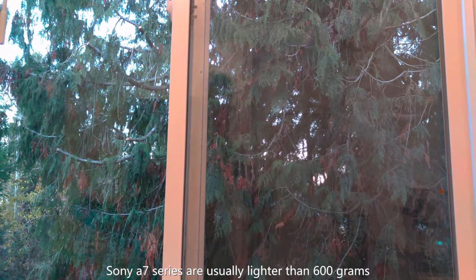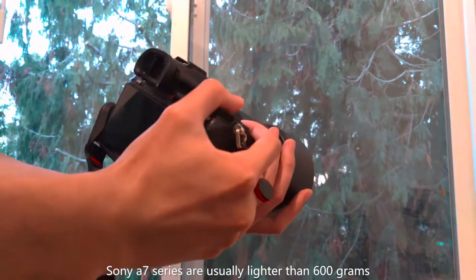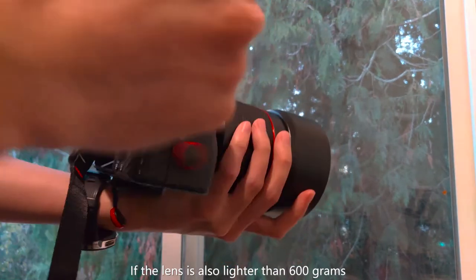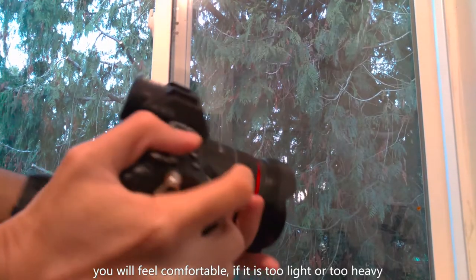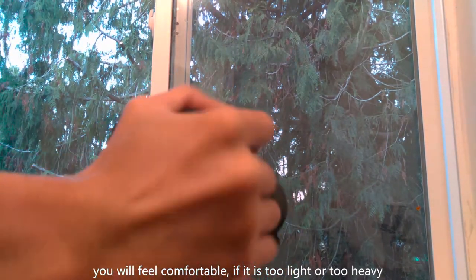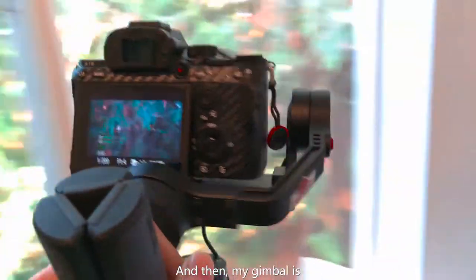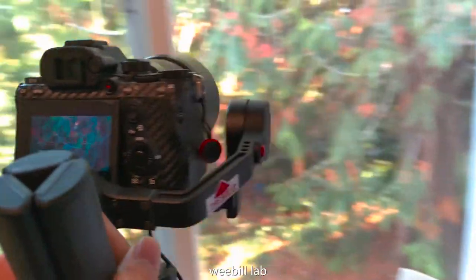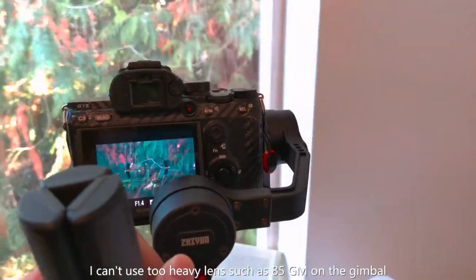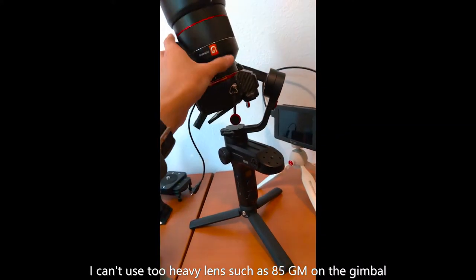Sony Alpha 7 series cameras are usually lighter than 600 grams. If the lens is also lighter than 600 grams, you will feel comfortable. If it is too light or too heavy, one of your arms will ache. Also, my gimbal is VBO Lab — I can't use too heavy a lens, such as the 85mm G Master, on the gimbal.